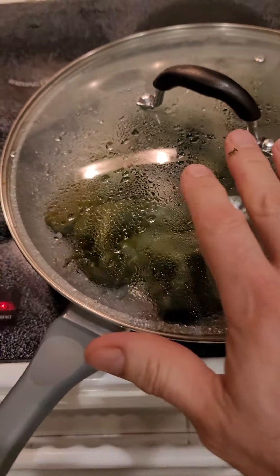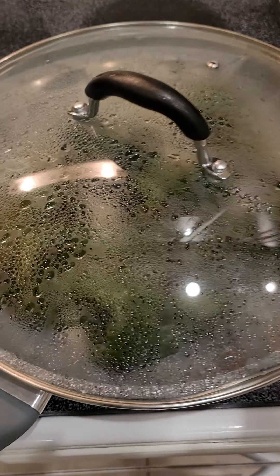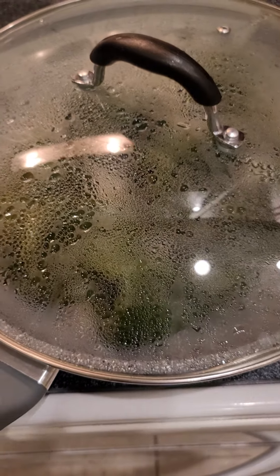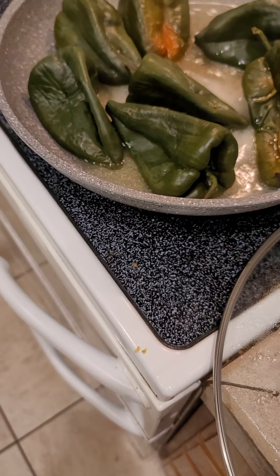We've just got to soften these up just a little bit, and then we're going to cut a slit in there. I'm going to stuff them with cheese — Monterey Jack cheese — and then a bunch of other stuff. I've got to sauté some pork and throw it in the sauce.